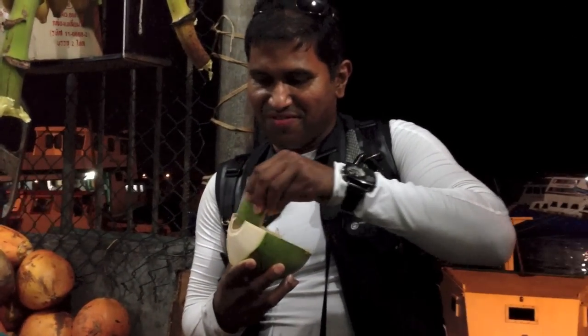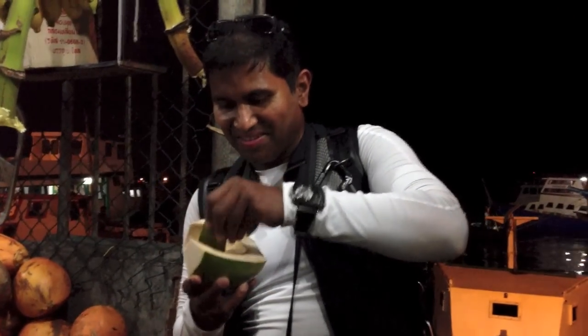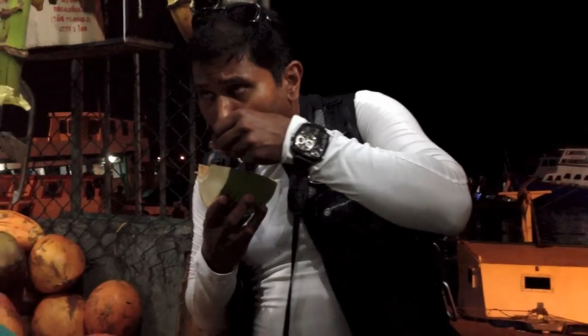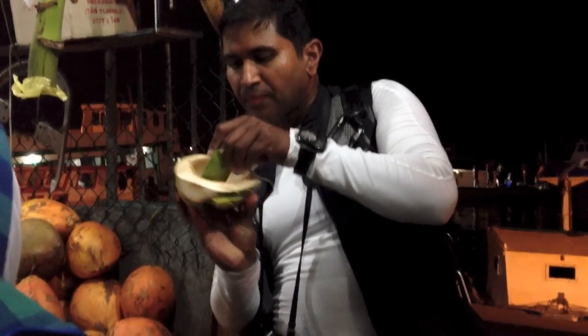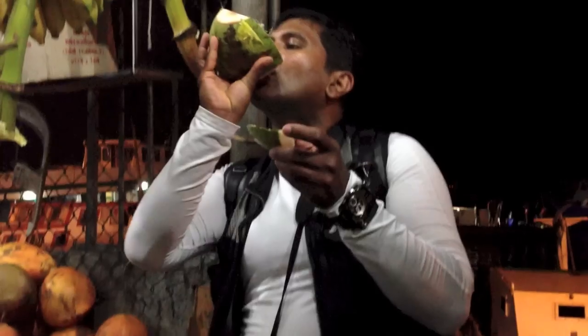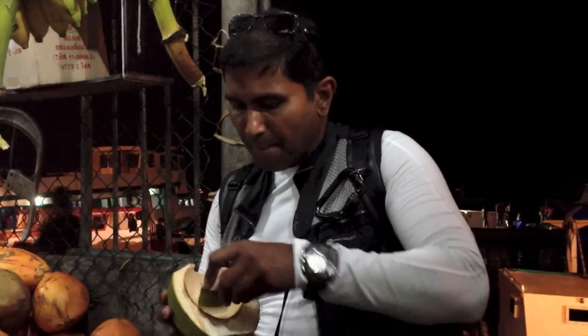Beautiful. One is one dollar. Five dollars here. Eight dollars. Beautiful.